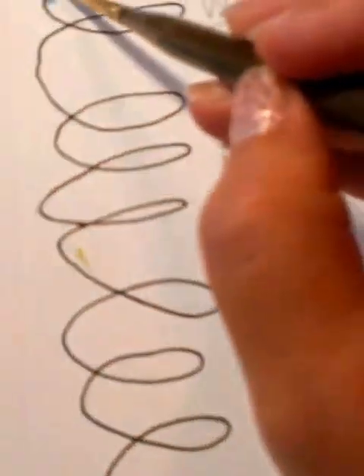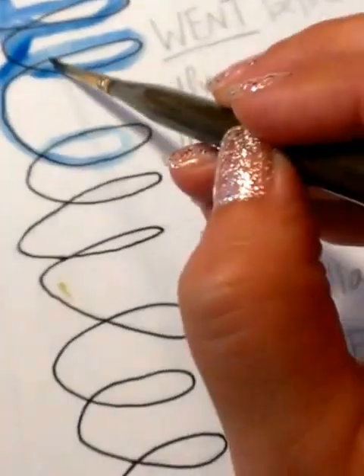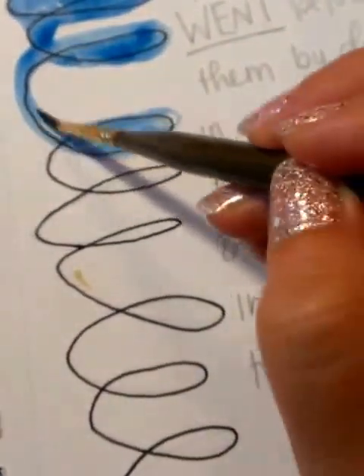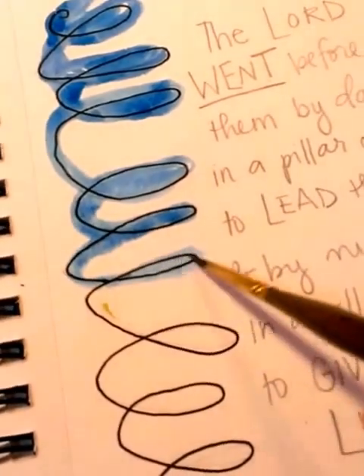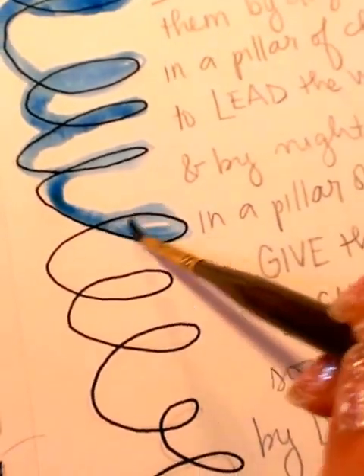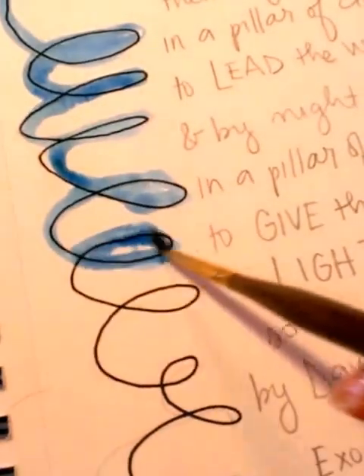I'm just going to trace those lines that I made and color them in. You're on my path with me this morning — I have no real plan of how I am going to paint this. God is with us right now. I'll just keep filling that in.